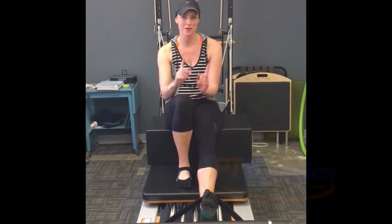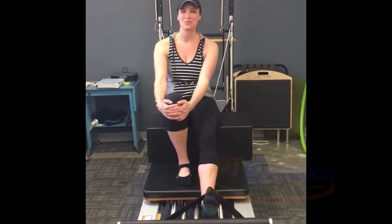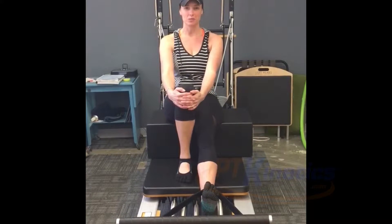Hi there. My name is Brooke Patterson. I teach Pilates at PT Kinetics upstairs. Come join me. What I'm going to show you right now is a little hamstring stretch that we can do.